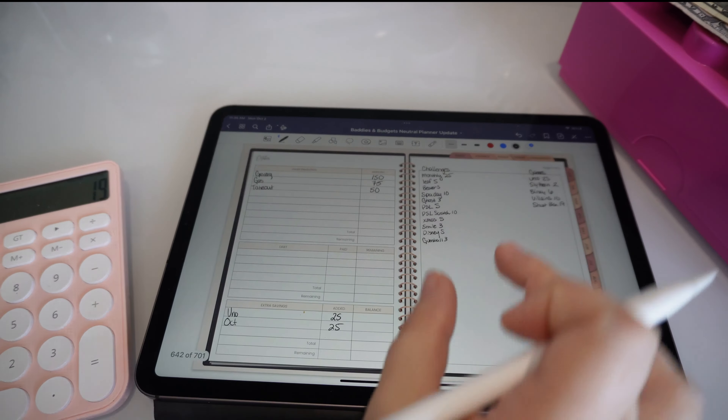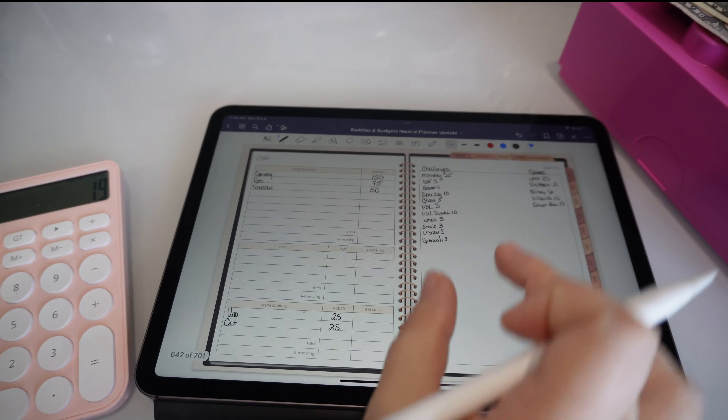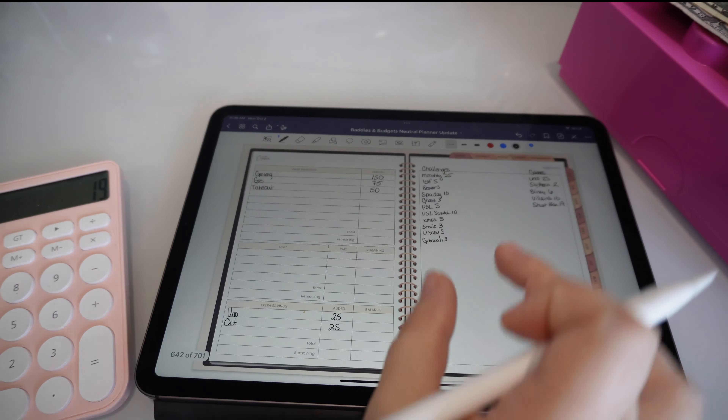We won't be able to do the road trip savings challenge this week, but we do have a game called 'Struggle' from Liz and Loss that I'd like to put something toward. This week I'm going to do savings challenges first instead of games — normally I play games first so I know what I have left over to put into savings challenges. Since I don't have a lot to work with, whatever is left over from the scratch-off challenges will go all toward games.